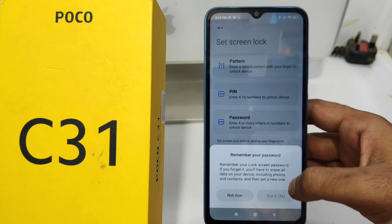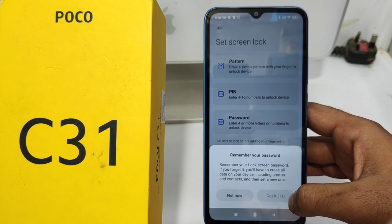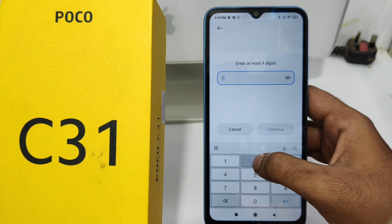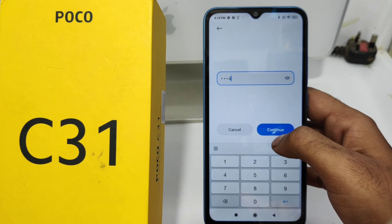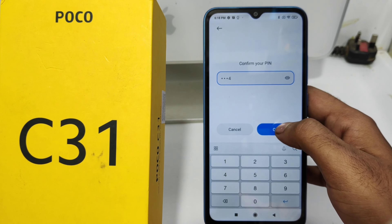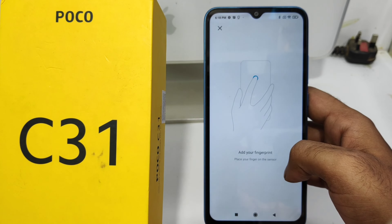To set the fingerprint lock, I set a four-digit PIN number. Before setting the fingerprint lock, confirm by putting in the password again.